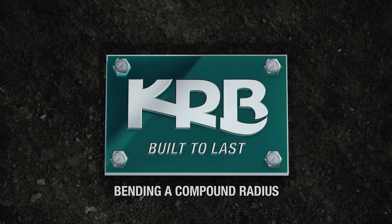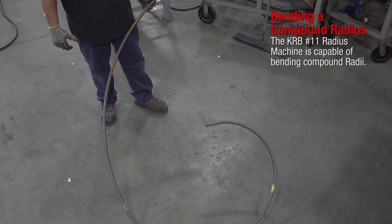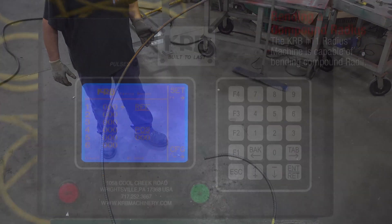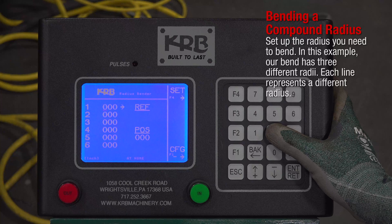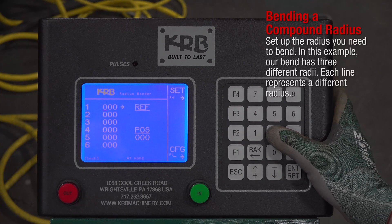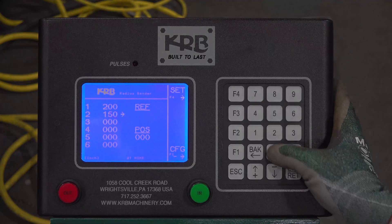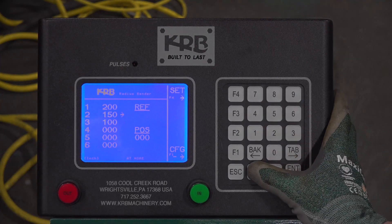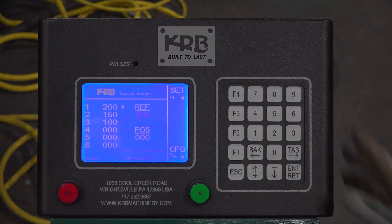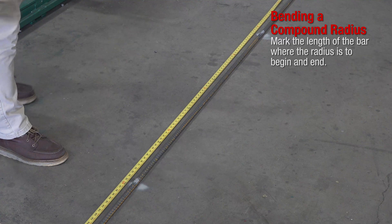Bending a Compound Radius. The KRB number 11 radius machine is capable of bending compound radii. Set up the radius you need to bend. In this example, our bend has three different radii. Each line represents a different radius. Mark the length of the bar where the radius is to begin and end.